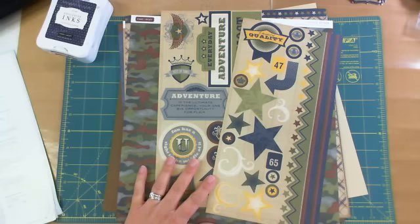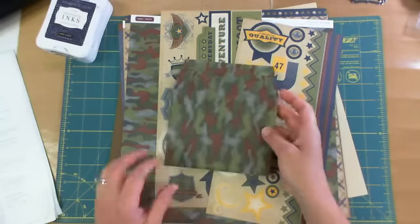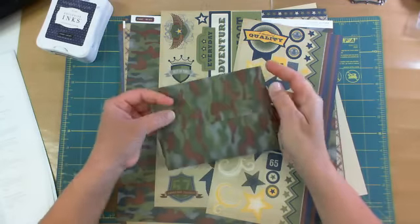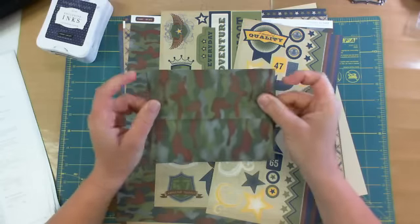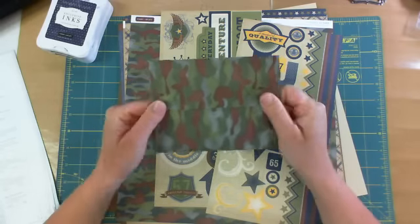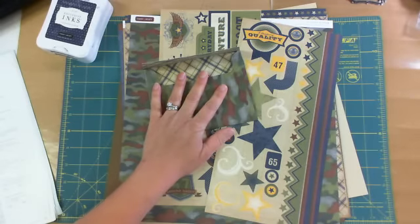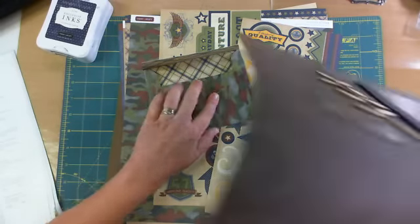I'll show you an envelope I made out of the camouflage paper. I was just practicing and playing with the Cricut cartridge — the Art Philosophy Cricut cartridge, which is a must-have. So I made that out of the camouflage paper. This is the first layout I made with the paper.